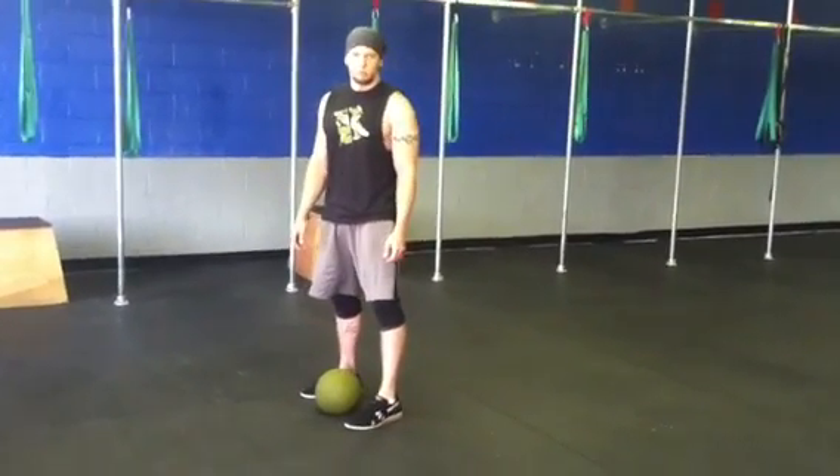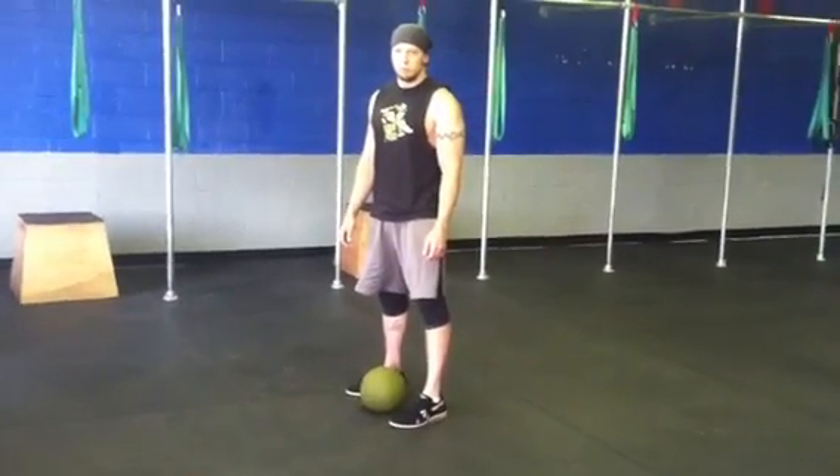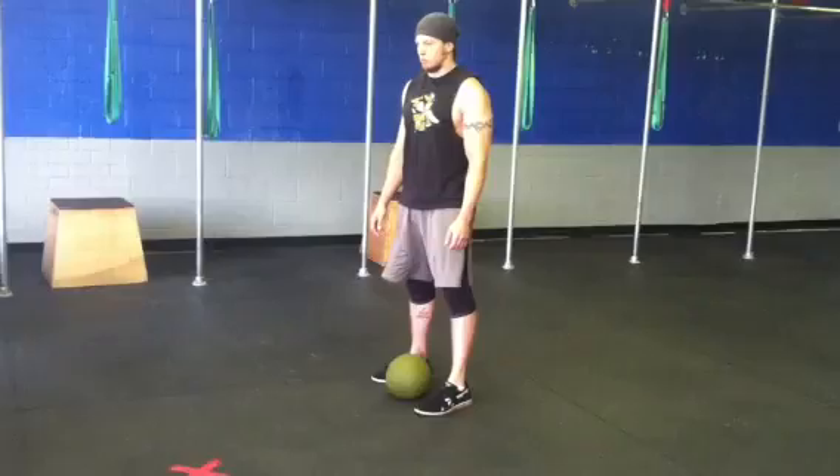Hey guys, I'm going to go over what the reverse slam ball tosses are going to look like. Guys use 30 or 40, ladies probably no higher than 20.